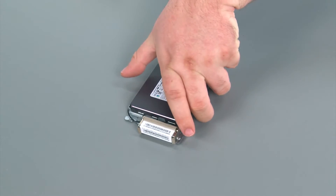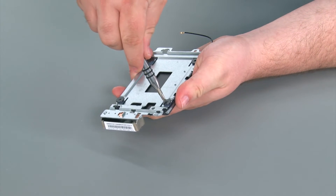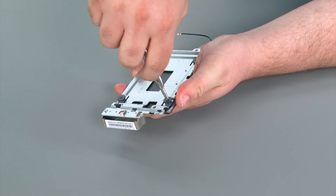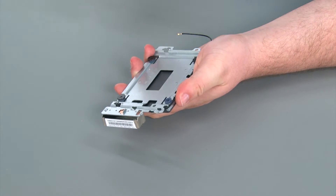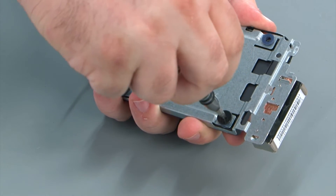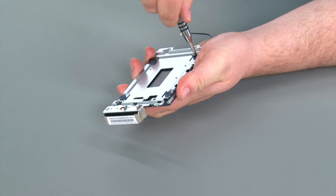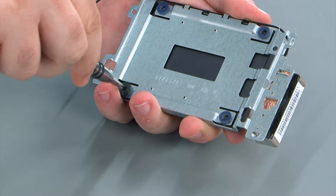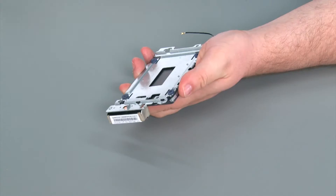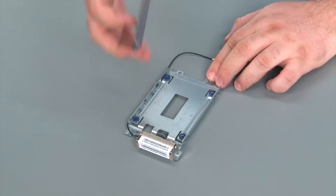To remove the storage drive from the drive assembly, you want to flip the drive over and remove four retaining screws. Then you should be able to just remove the drive from the bay.